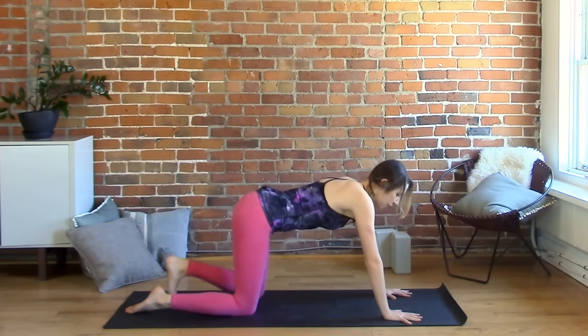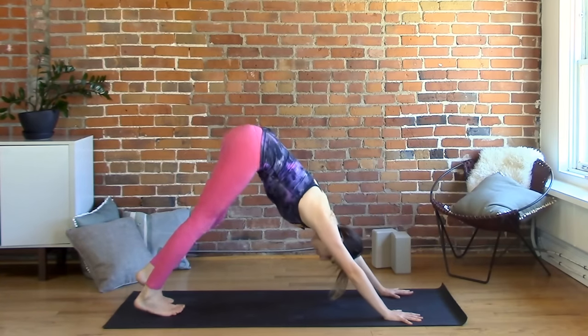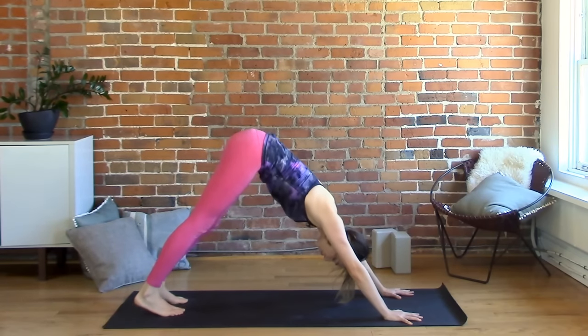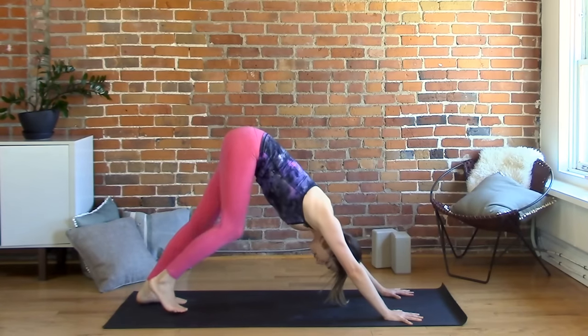Let's walk our palms a few inches past the shoulders, tuck the toes under and lift up into your first downward facing dog. Tailbone is reaching up and back, pressing your chest towards your thighs. Make any little movements or adjustments that you need to here. See if you can put a little bit more weight into your fingertips and knuckles and less into the wrists.